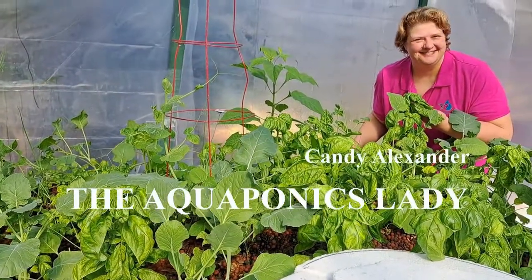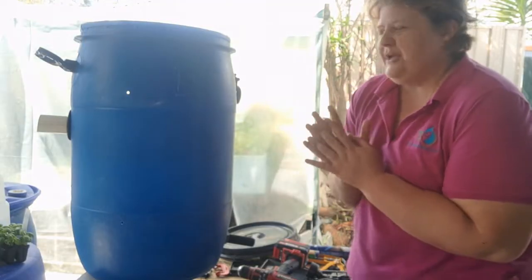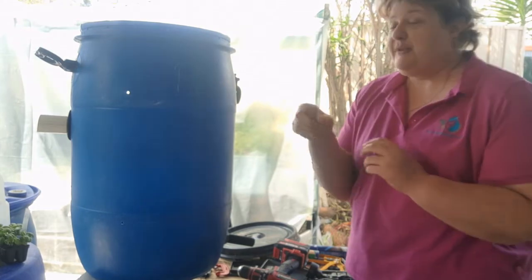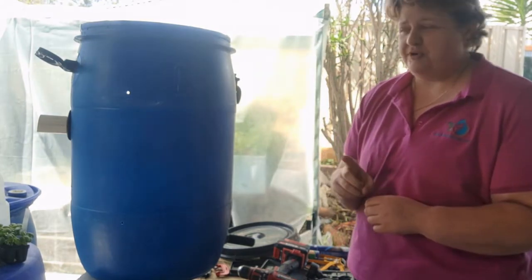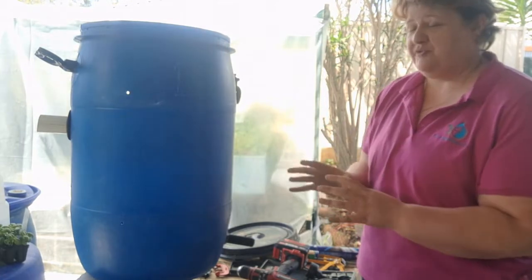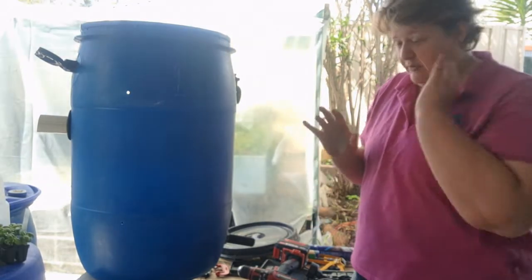Holy catfish, it's the aquaponics lady. How to build a solid separator. You remember from the other videos that a solid separator is the first step in the filtration process — it's what we call mechanical filtration, where we're removing all the solid waste from your aquaponics system.